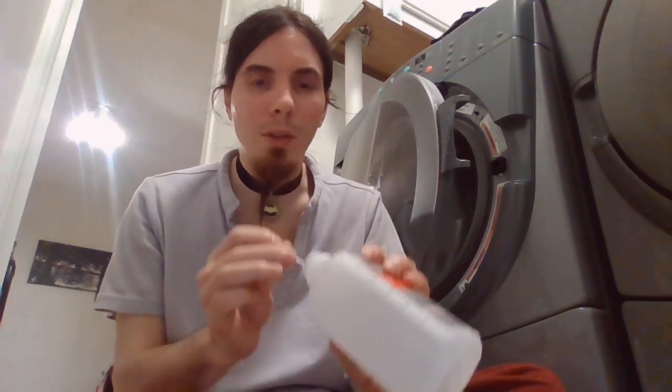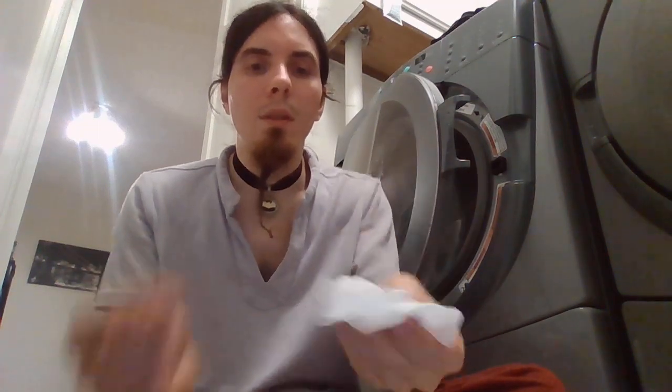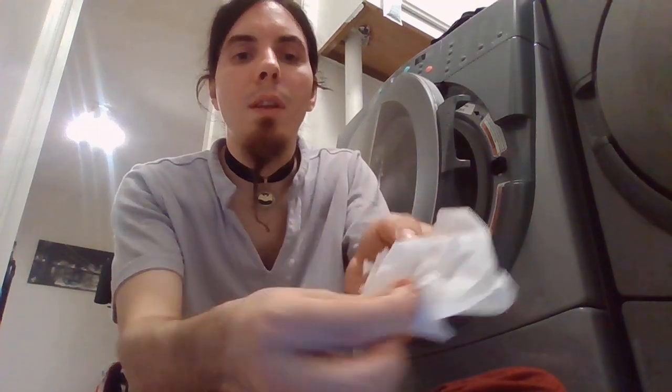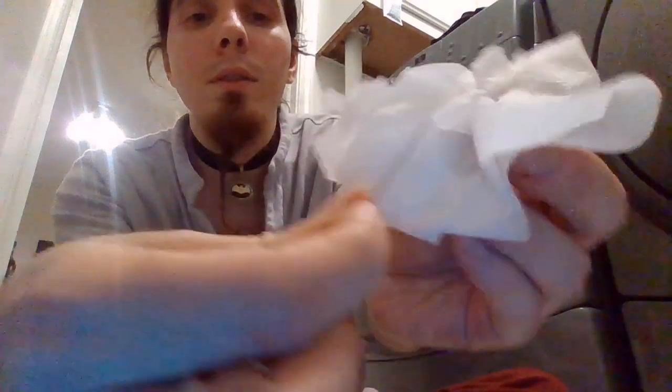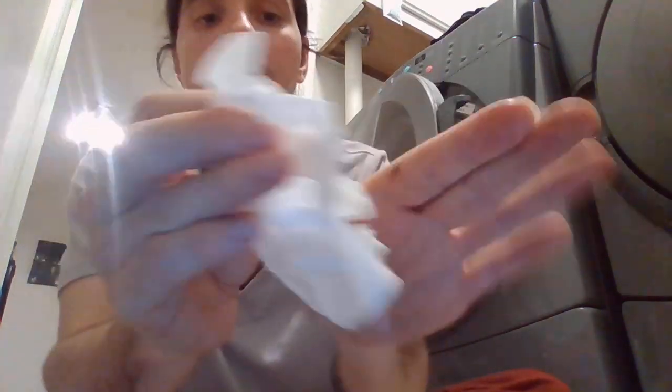This is how you pop a blister. I thought I was just gonna keep it there and let it pop on its own because I don't want to feel as stupid or sore. Get some rubbing alcohol — get whatever. Sterilize your needle, and then sterilize the area.